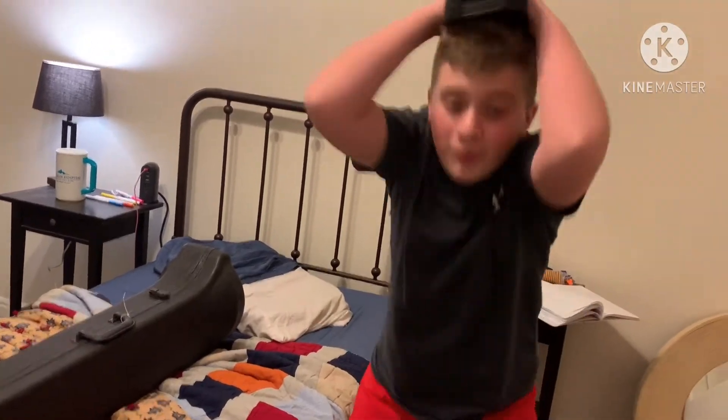Welcome to my TED talk. What's up guys? We got a new trombone and it's an unboxing video.